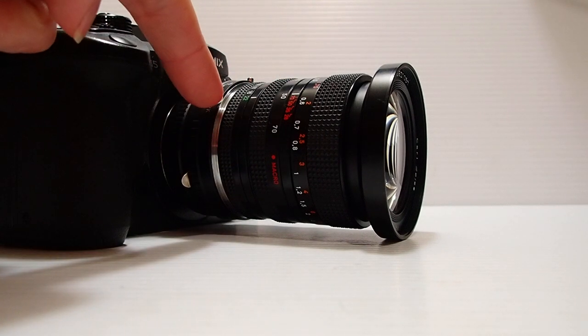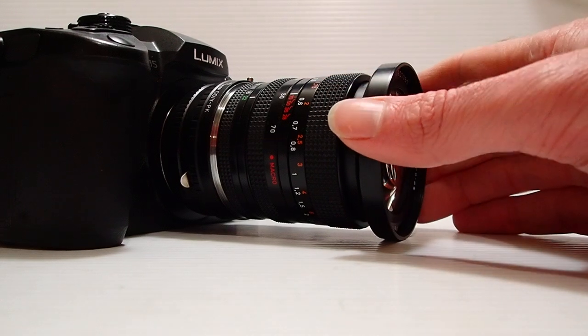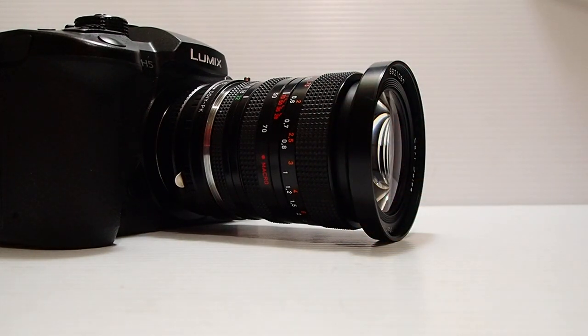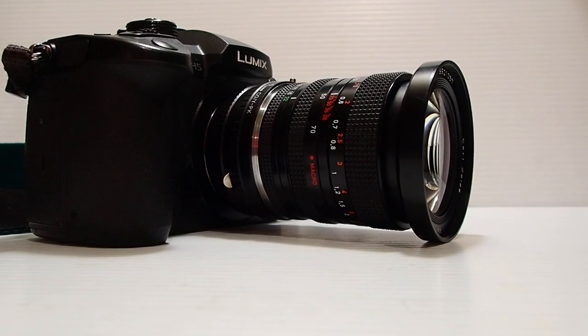About 100 bucks — about 50 bucks Australian for the little Contax to PK adapter. The lens is worth about 350 to 400 in good condition. That's it guys — that's my concise Contax Yashica, Pentax, micro four thirds setup. Thanks so much for watching.